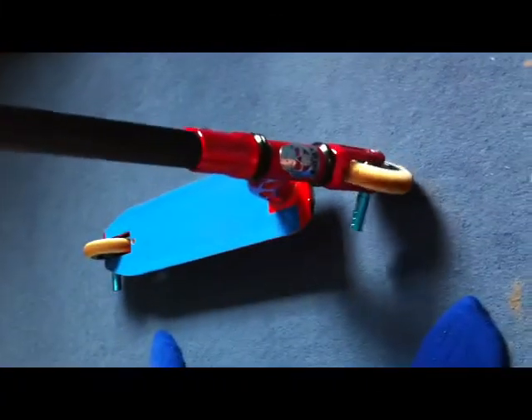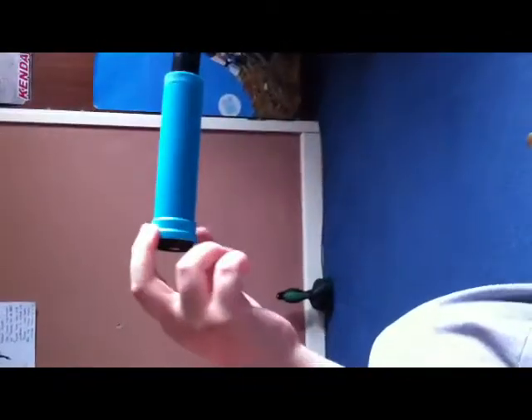This is a custom Mad Gear Pro Nitro that we're going to be doing a scooter check on. We'll start from the top and go all the way down to the bottom.